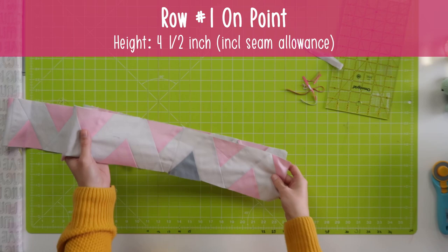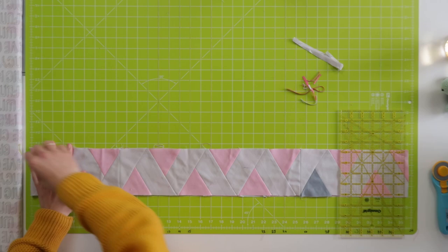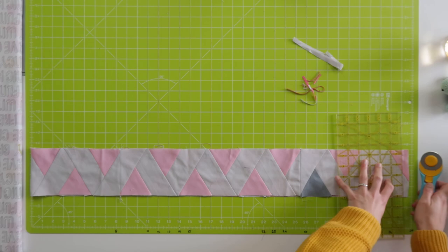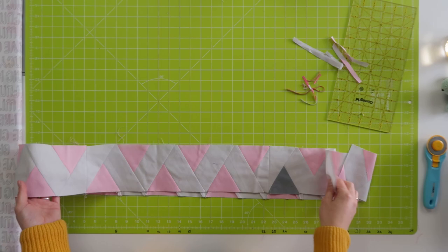This is row one — lining it up. This was a paper piecing row, so always double check before you cut; it would be so sad if you cut it wrong. So 35 and a quarter inch. This row was all paper piecing, but the segments of paper piecing should be joined, so it could vary a little bit — your row becomes longer or shorter.